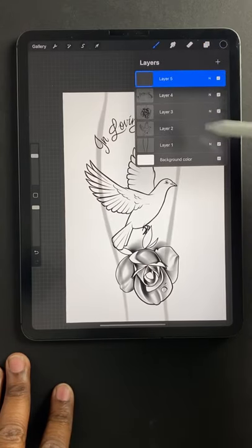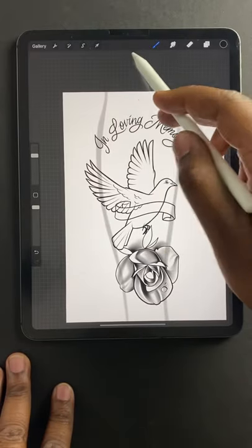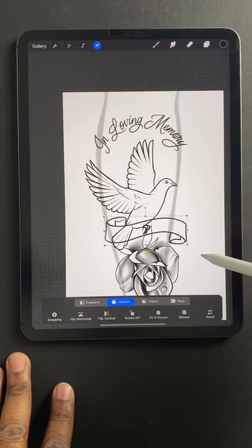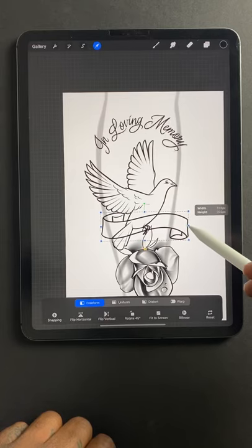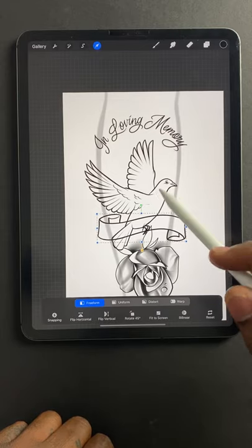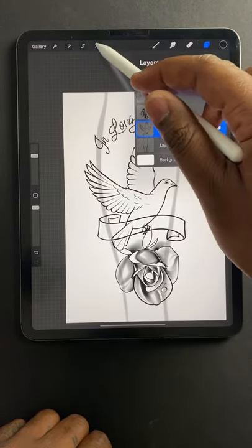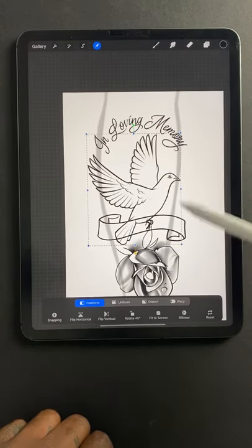Pay attention — I'm opening up a separate layer for every template I put in. Open that up. I like that. I'm going to go to free form and stretch it a little bit. I like this, but I think I'm going to move the bird up a little bit. So I'm going to go back to the layer that has the bird on it — tap on that, tap my little arrow so I can move it. That's why it's important to have every element on a separate layer.